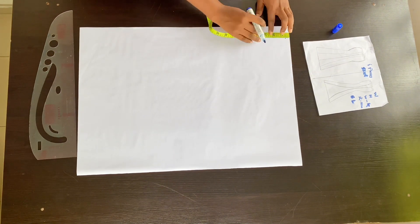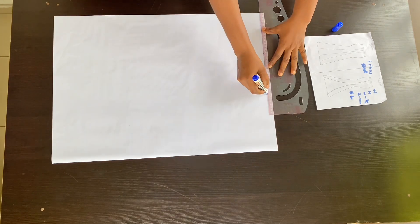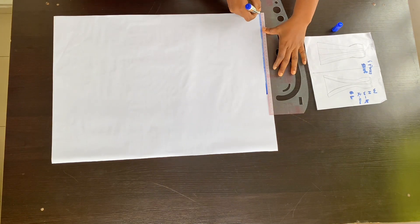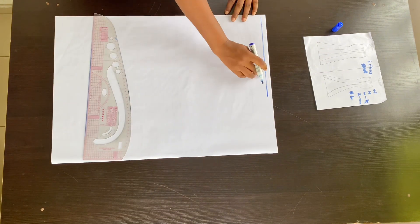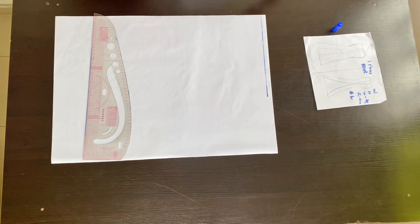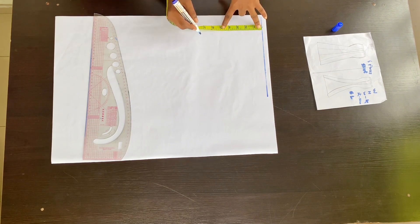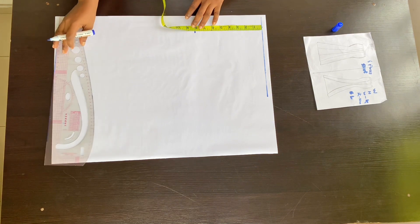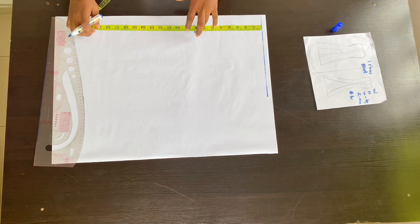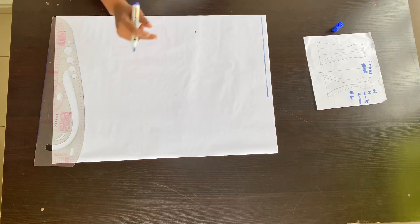From my pattern paper I came down by half an inch — that will serve as our waistline. From that waistline we are going to get all our vertical measurements. From the waistline down eight inches is my hip line. Also leaving my tape at the waistline, I'm going to go down by 17 inches — that is my knee line — and I will extend these lines.